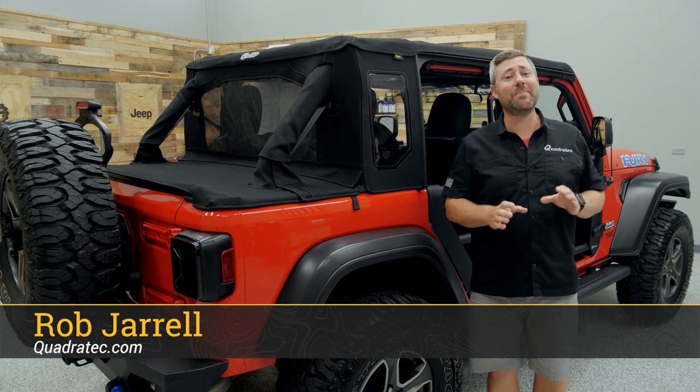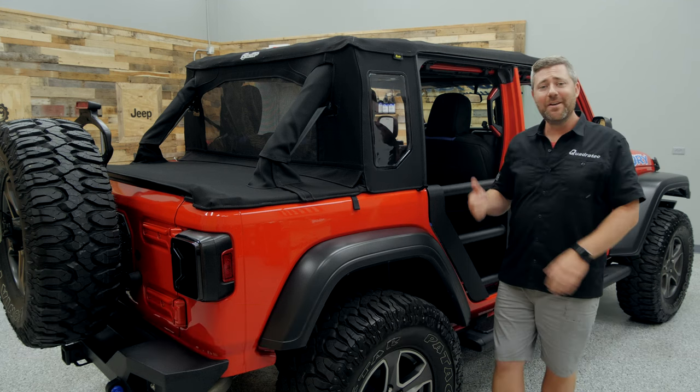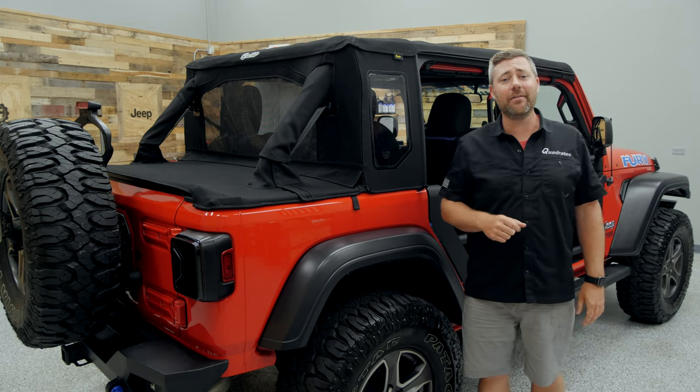Hey, Rob here for Quadratech. Today we're taking a look at the Bestop Trek Top Half Top for the 2018 and newer Jeep Wrangler JL.